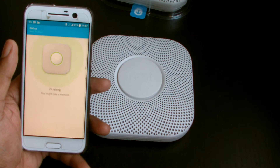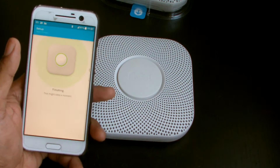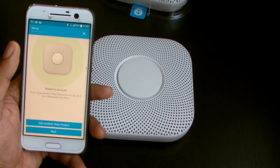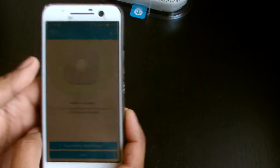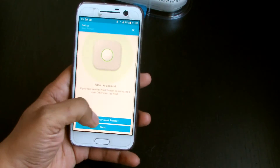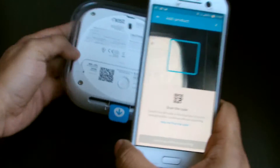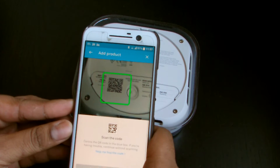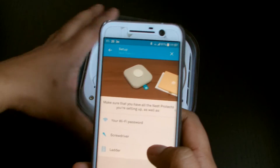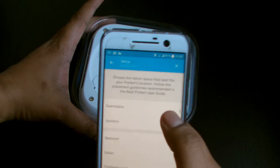There we go — first one down! This might take a few moments. So that one's live — I can stick that one straight up. This one is set up for upstairs. Now we're gonna say add another Nest Protect. Just scan the code — done.